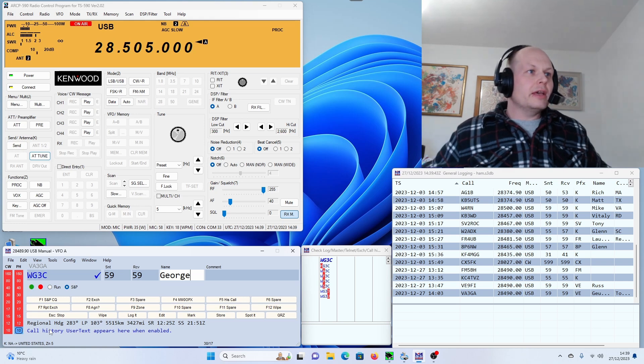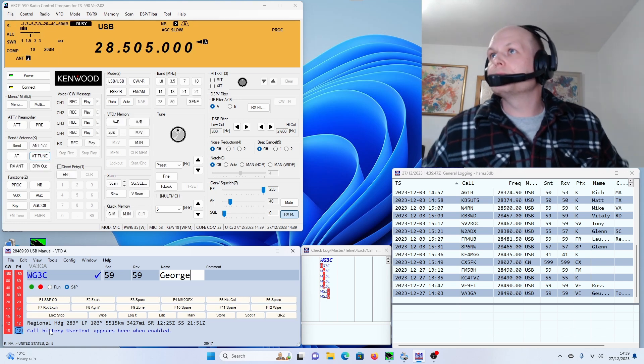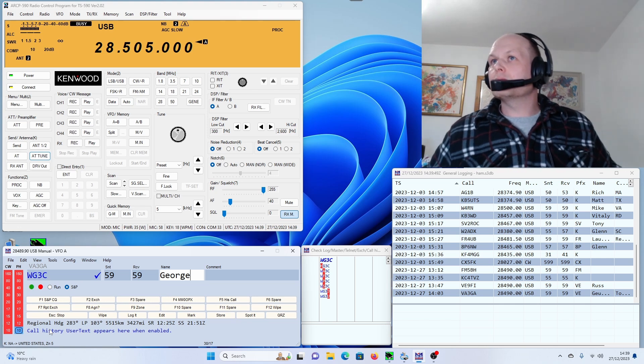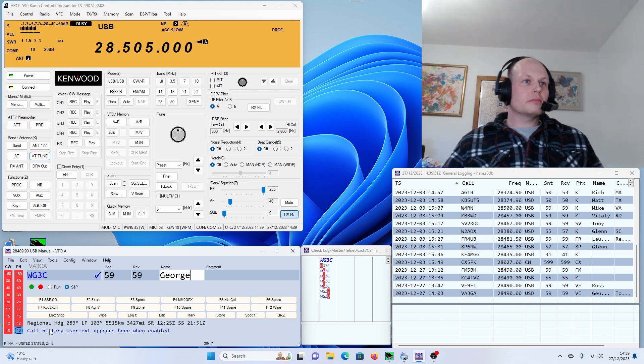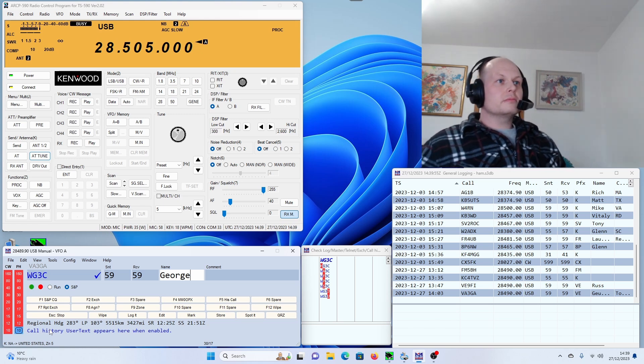I'll say 73 — Whiskey Golf 3 Charlie, MM0OPX, cheers. Okay, thank you very much, Colin. We'll see if we can hear the MM3 station — go ahead.